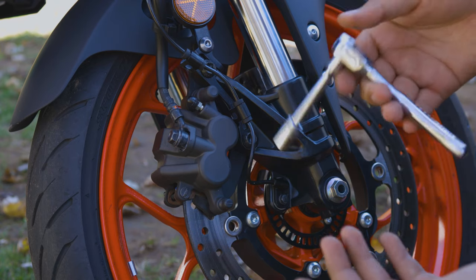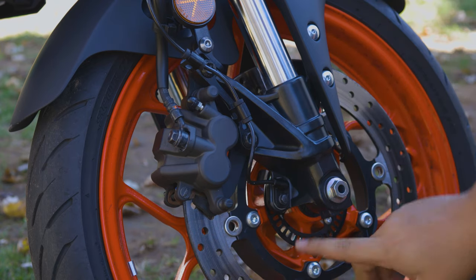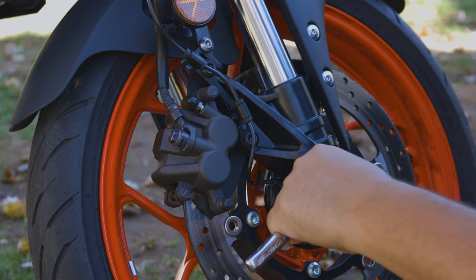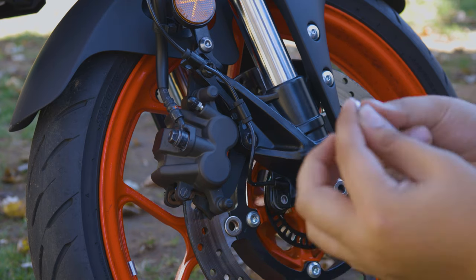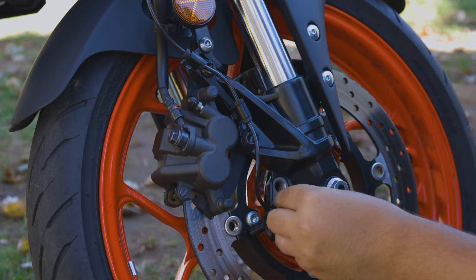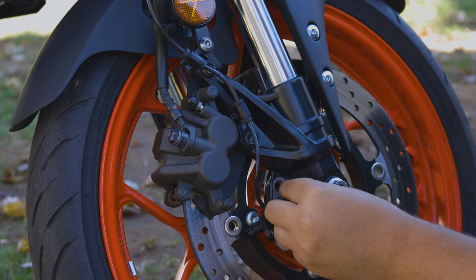Start by grabbing an 8 millimeter wrench, or whatever you want to use. We're just going to remove this one bolt right here. Remove the bolt — do not lose it. You just put it back on with the sensor off.